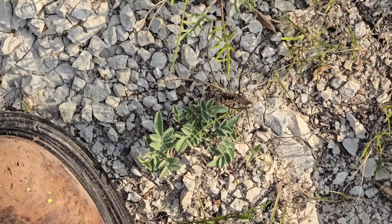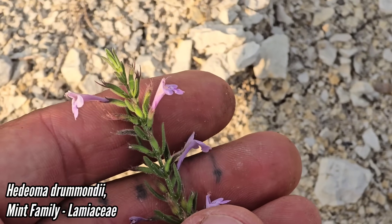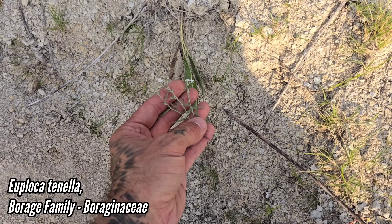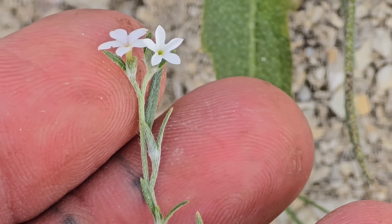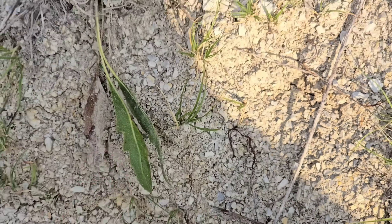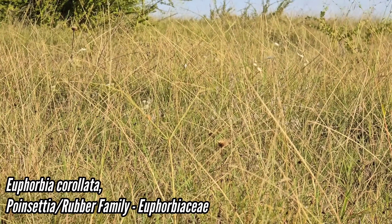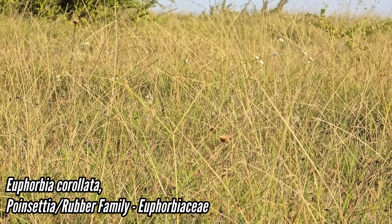In cultivation - look, what's that? You've got a little Hedeoma, a little mint with pink tubular flowers. Over here we've got a Euplocas, just eroding out of this limestone hillside, with those stiff little hairs appressed to the stem and the leaves - look at that little root, just like a little wire. And look at that Euphorbia corollata with those tiny white flowers - it's such a thin-stemmed plant. Really cool prairie member of the rubber and poinsettia family.